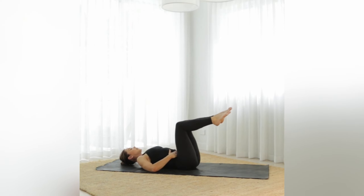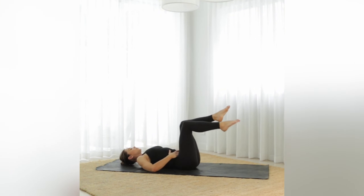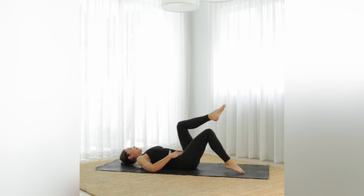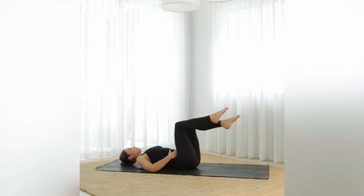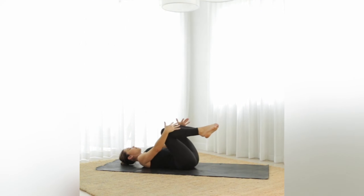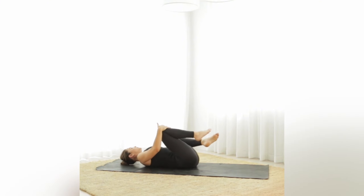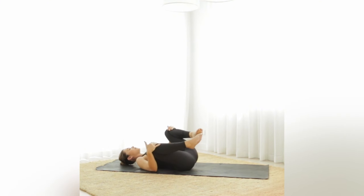Inhale lower, exhale lift — let's go for ten more, nine, eight, seven, six — hands can be beside you if you prefer. Five, four, three, two, and one. Big breath in and exhale — let's bring the knees wide, holding onto the knees, releasing through the inner thighs and groin, rocking from side to side. Big breath in through the nose and a long breath out. One more — big breath in through the nose and a long breath out.